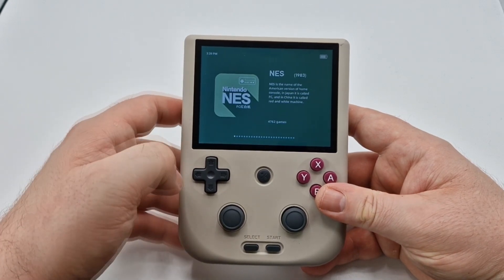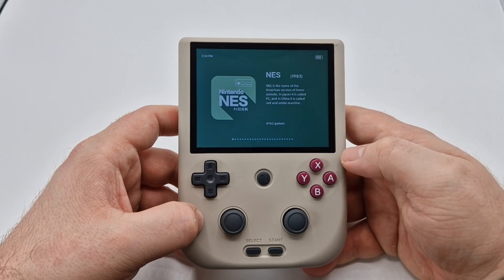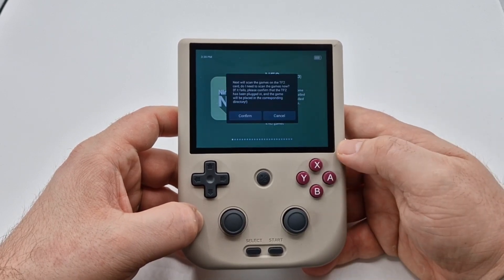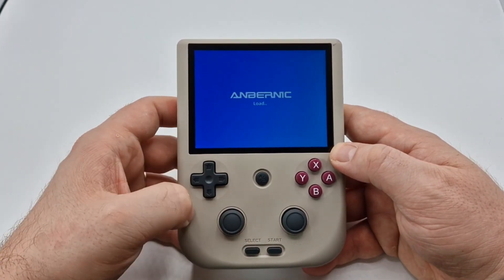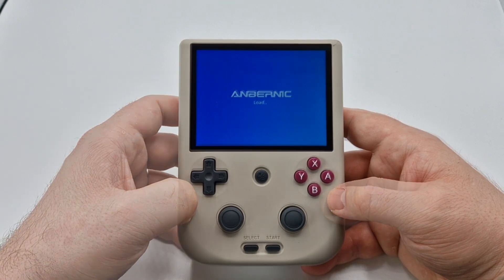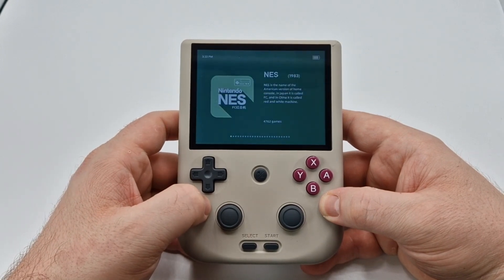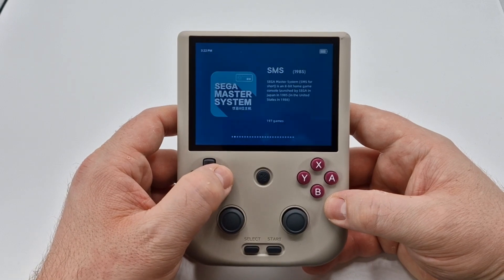Now that we're back on this screen, press and hold X for a few seconds. Once you release it, you will get a pop-up asking if it can read the SD card — click continue. It's going to take a few minutes to read all of the games on the SD card, but once it's completed that, you can then access all of the games on the SD card using the built-in emulators.